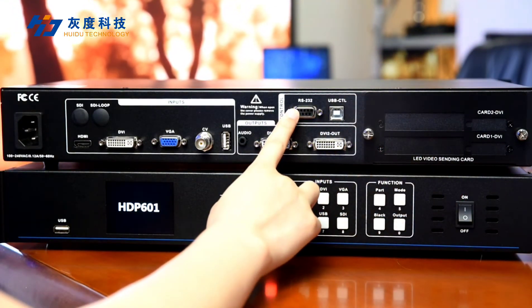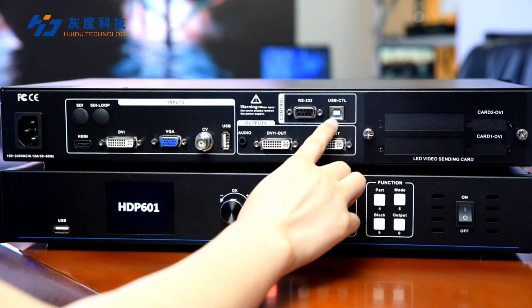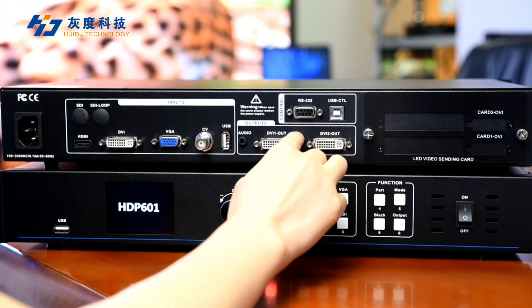There is also an RS-232 port and a USB-CTL port, which are used to update firmware, similar to the SDP-601.